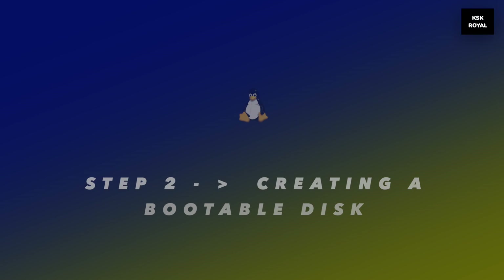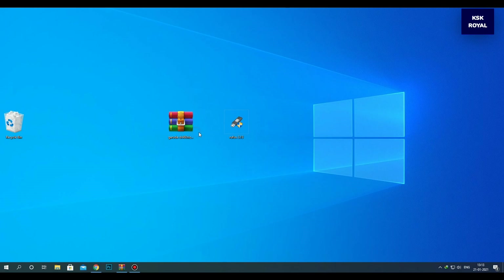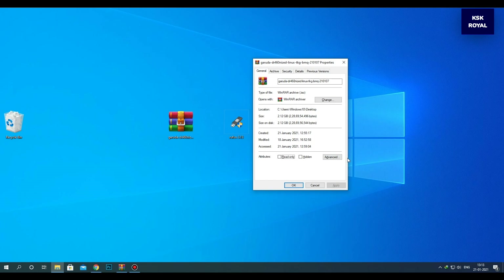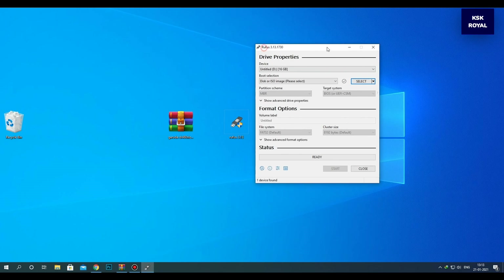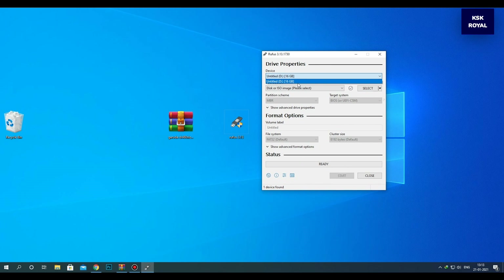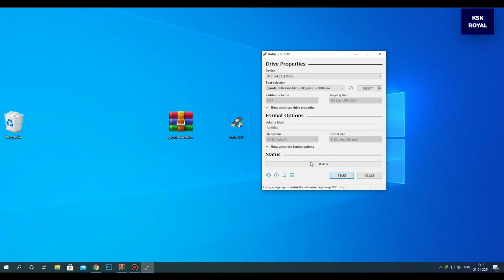Step number two: creating a bootable drive with Rufus. Once it's done downloading all of the files, place them somewhere on your computer for easier navigation. Go ahead and connect the pen drive to your PC or laptop, then right-click on Rufus and run as administrator. Inside Rufus, choose the drive letter of your pen drive — in this case my drive is showing here, I'll leave it as default. Then under the boot selection, click on the select option to import the ISO image file. Go ahead and look for the Garuda image file on your computer and open it.